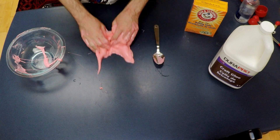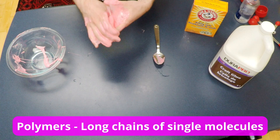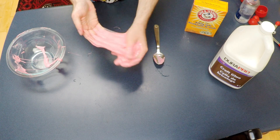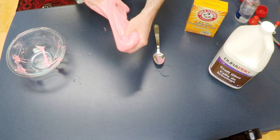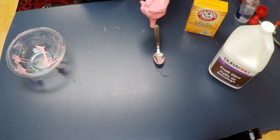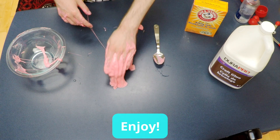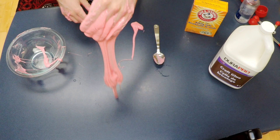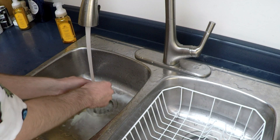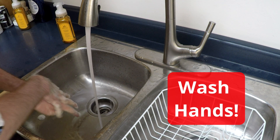This non-Newtonian fluid is a polymer, which means it's made up of long chains of the glue molecules, held together with the compounds in the contact lens solution. Polymers are all around us, like plastics, rubber, and nylon. Enjoy your super stretchy and slimy non-Newtonian fluid! It's important to remember that after playing with our goos, we should wash our hands with soap and water.